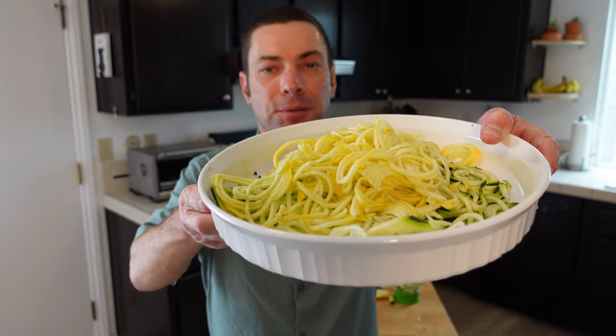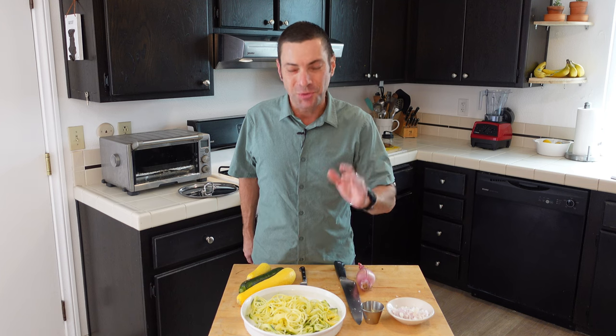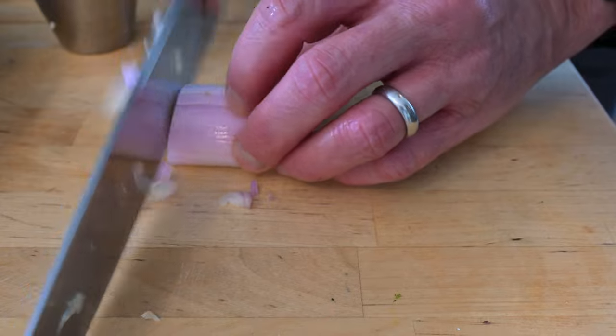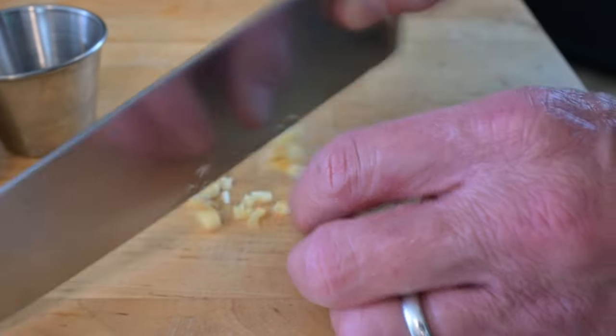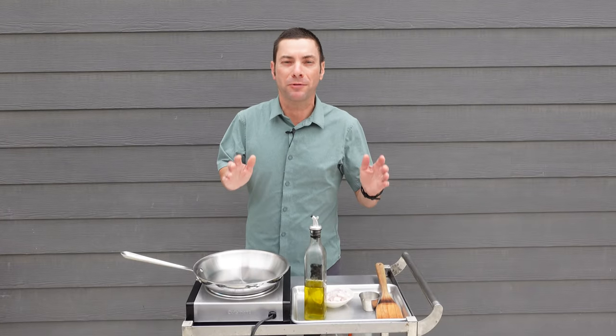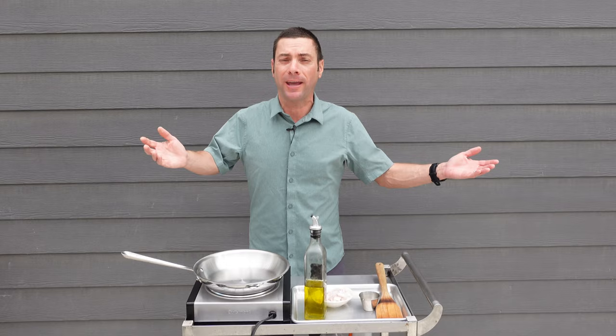Now we have a big plate of spiralized zucchini and squash. If you end up with little bits or remnants, that's totally normal — you can toss them or incorporate them into your dish. Now let's turn these zucchini and squash noodles into an amazing pasta. We're going to use shallot, a healthy amount of garlic, some olive oil, and cook everything in a nice 10-inch pan. Pro tip: if you're cooking with a lot of garlic and onions, you might want to move outside.